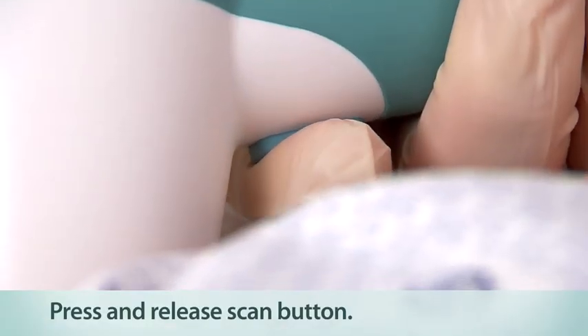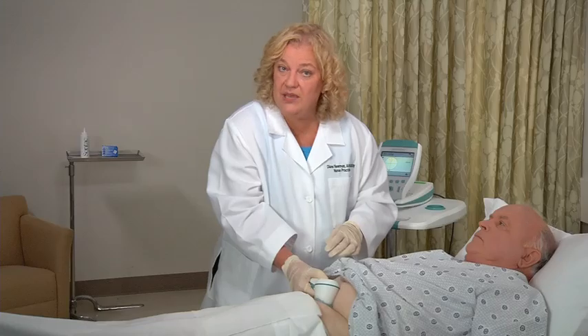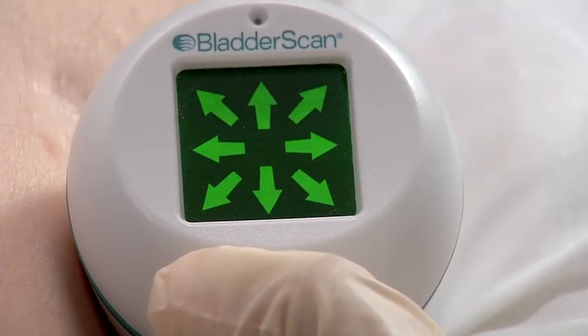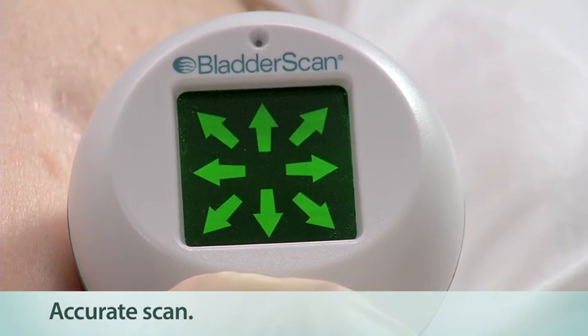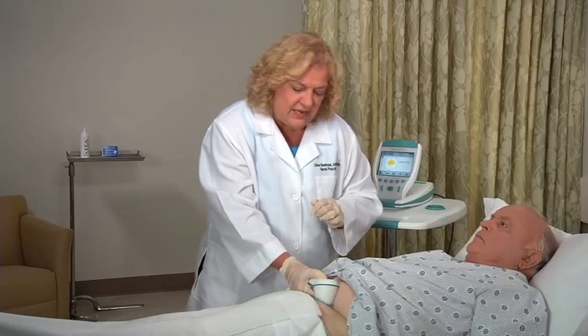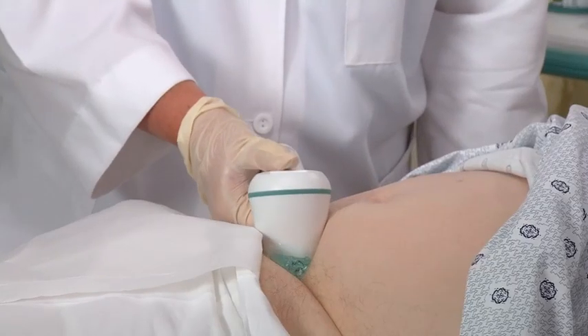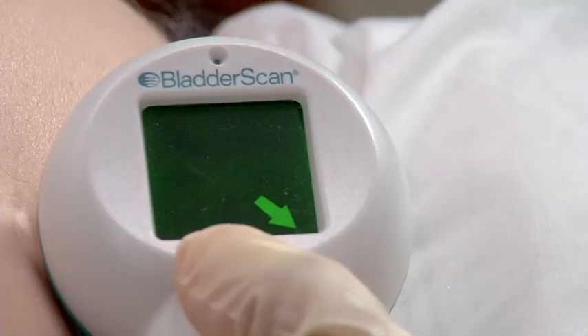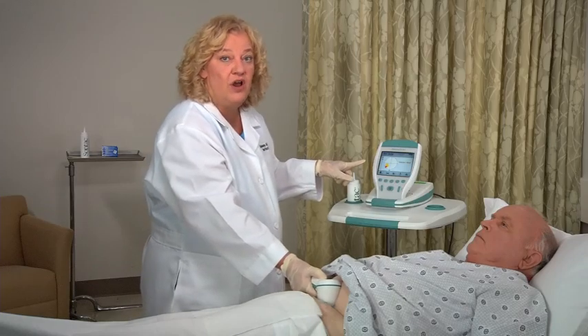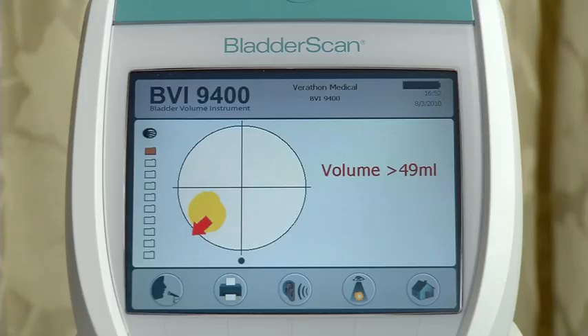When you hear a beep, the scan is complete and the bladder volume measurement is displayed on the console. You know the aim is accurate when you see all eight arrows flashing on the probe, and the bladder image is centered in the crosshairs of the console's aiming icon. If the scan is off target, the arrows on the probe indicate the direction of the bladder. A solid arrow means you are slightly off target; a flashing arrow means you are significantly off target. The console will confirm that the bladder is off target from the crosshairs, and an arrow will point in the direction of the bladder.